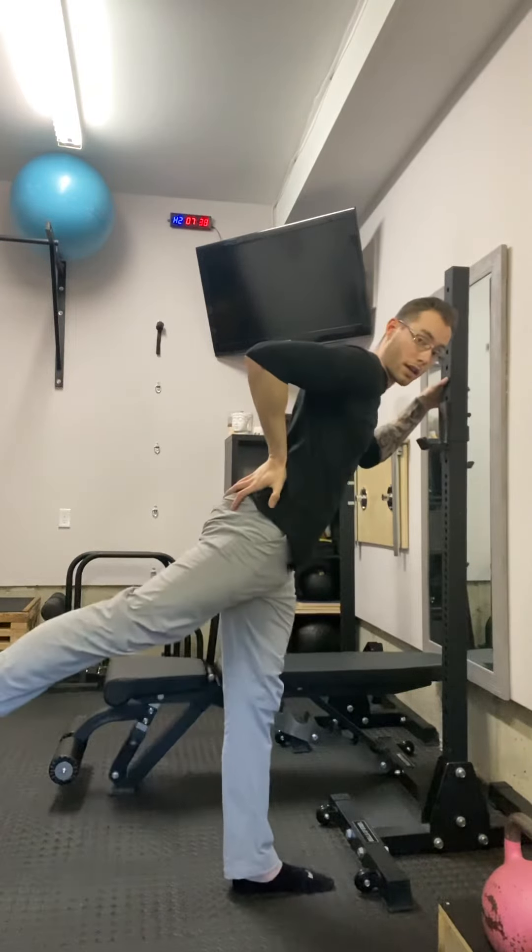10 reps, 10-second hold, squeezing both. That's your straight leg work.